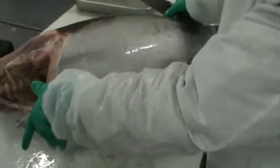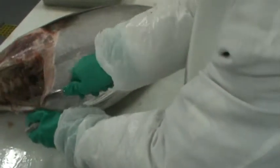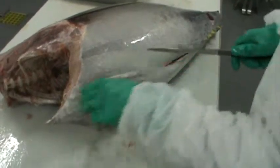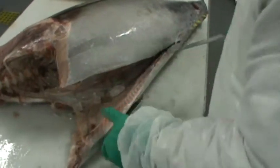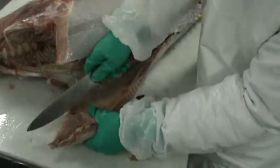We're going to remove this piece of the tuna right here. We're going to start by making a cut to about the middle of the belly. Then after that, you can see the triangle on the inside — just remove that.